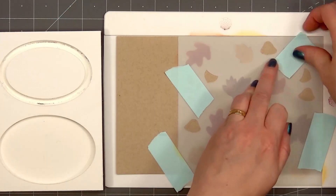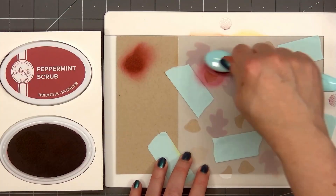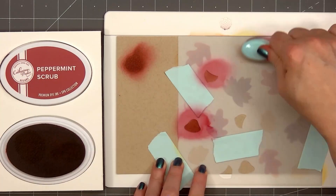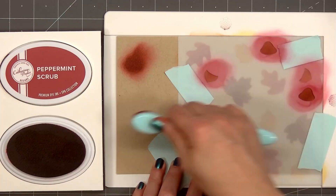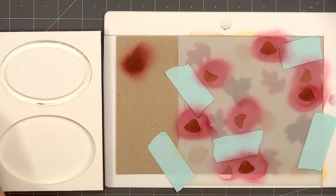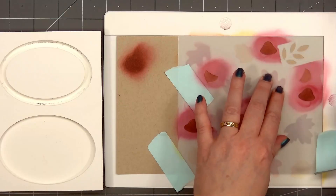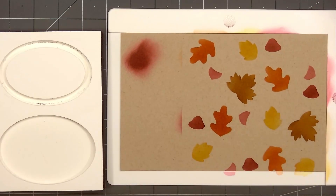The second stencil has the bottom of the acorns, the top of the mushroom, and also some foliage. I covered up the foliage openings with some tacky tape — I don't want to accidentally get red ink on those areas. Once I finish with all of the areas I want red ink, I'll wash the stencil.